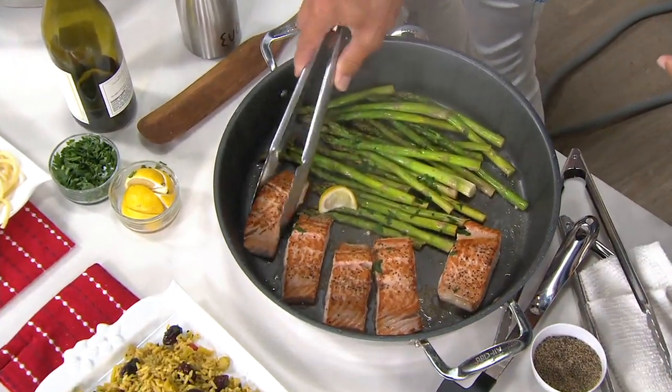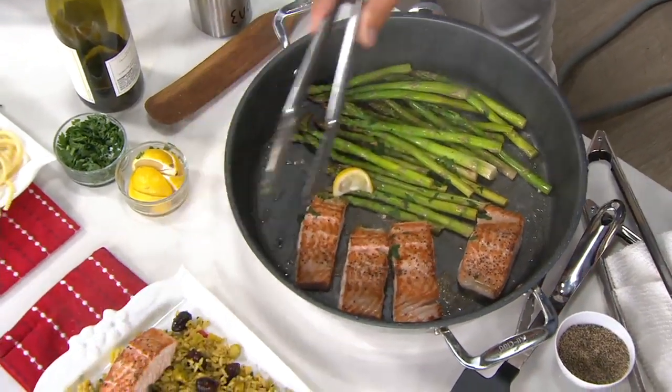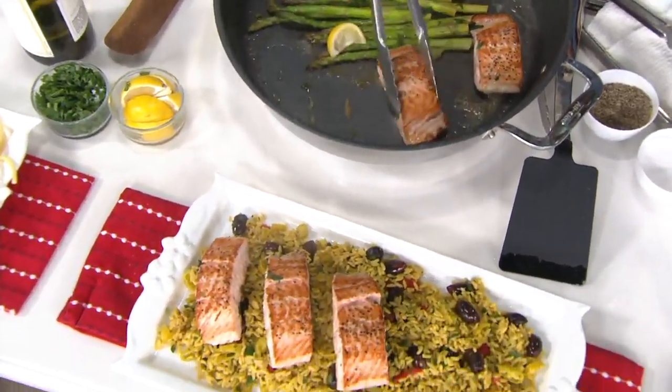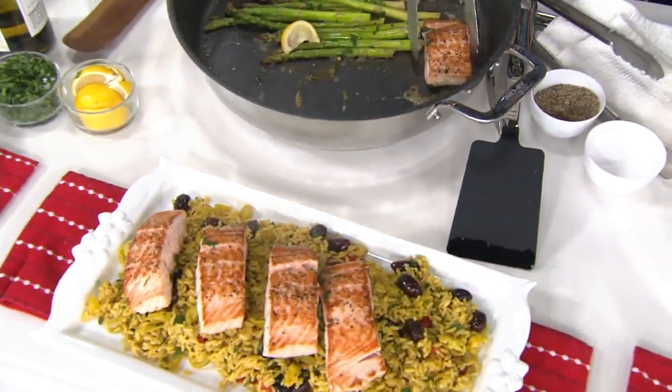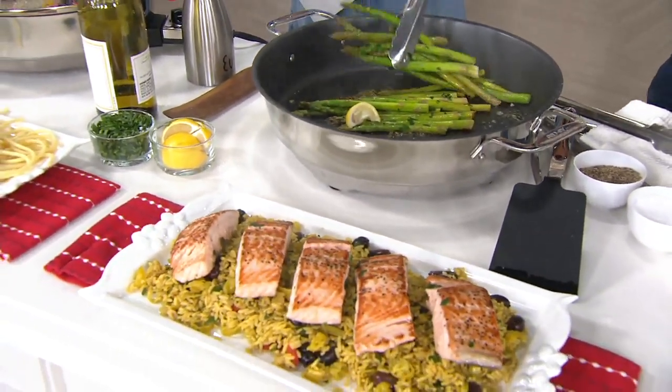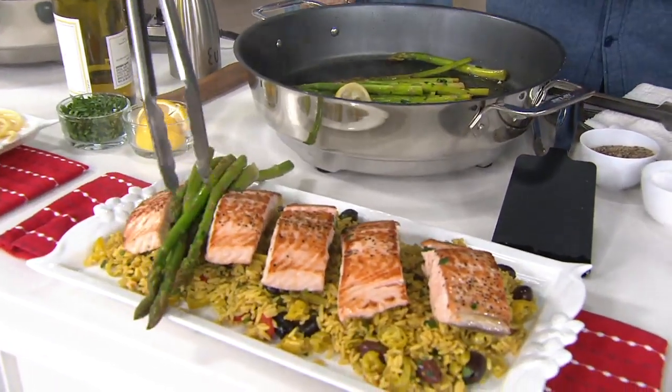Perfectly seared pieces of salmon — we're just going to take these out. It's seven quarts, so we're talking about 15 inches in diameter and about two and three-quarters inches deep. So what does that mean? Capacity — it gets depth.